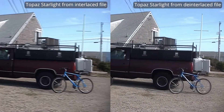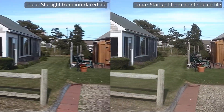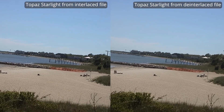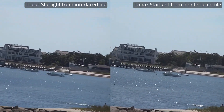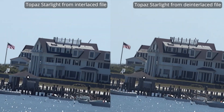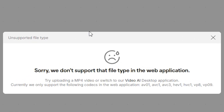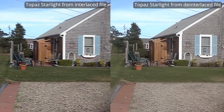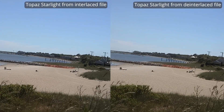I found that I got better results from Starlight when I uploaded a QTGMC de-interlaced version rather than the raw interlaced file. This is also true with the Topaz Video AI desktop software. Before the next comparison, there's another thing you need to do to get your video ready for Starlight. You're not able to upload video in the DV25 format or the HDYC format. You'll get better results if you de-interlace the video first before uploading. Starlight will accept H.264 video format, but it won't accept ProRes, so keep that in mind.